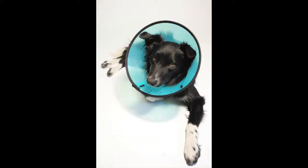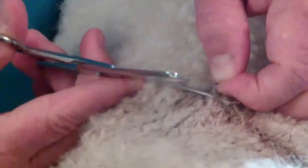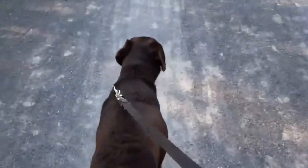Strict confinement and a cone collar to prevent licking are required for the first two weeks. At two weeks, the sutures and skin staples are removed. Then, gradually increasing leash walks are allowed.